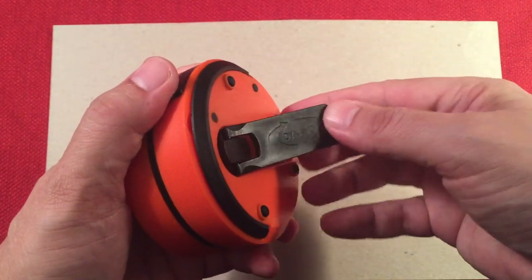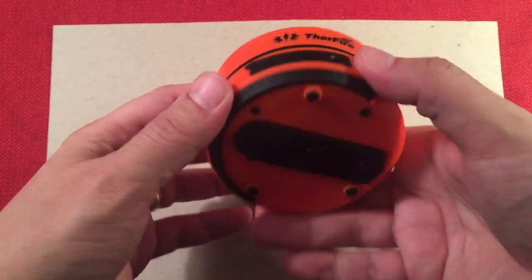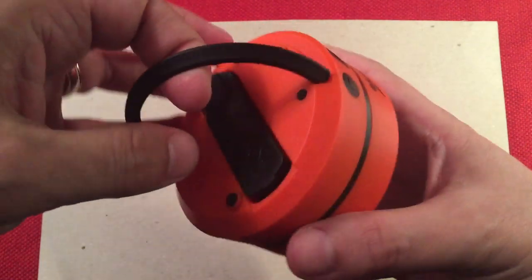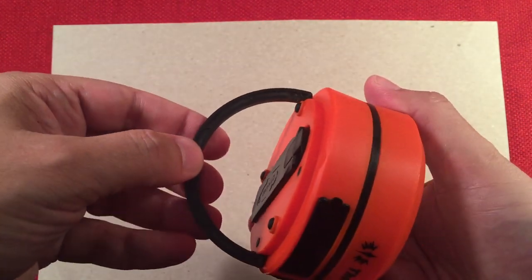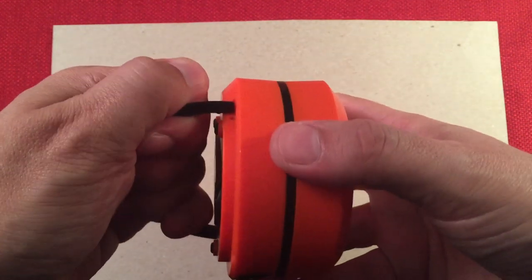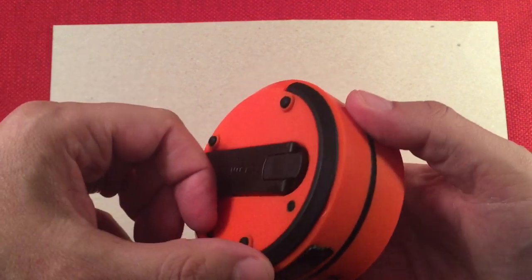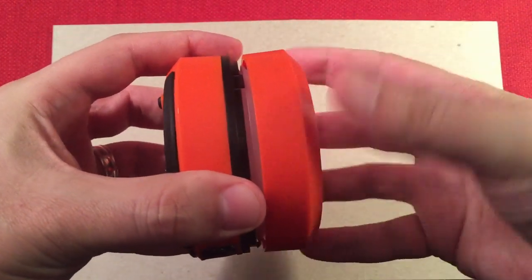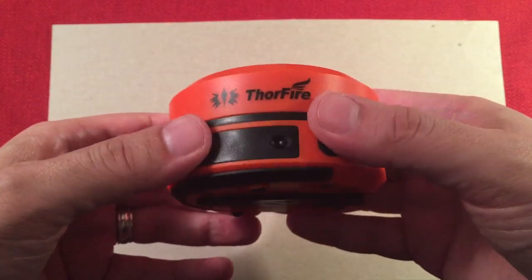It's really just meant for emergencies only. On the bottom we have a little hook handle. It's pretty lightweight — I really wouldn't put a lot of weight on it. Some people try to pull the lantern apart using this handle — don't do that, you'll break it off. It's very thin. Just grab it here and work it apart. It just has these little clips and I'm not sure how long that's going to last.